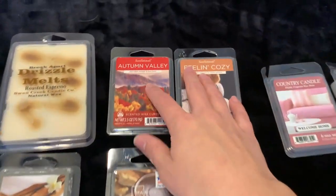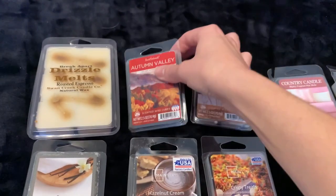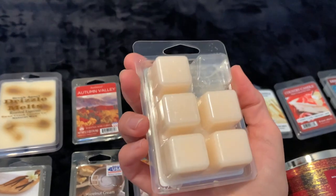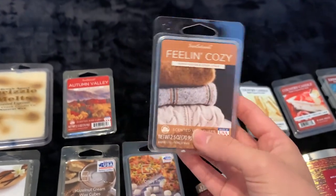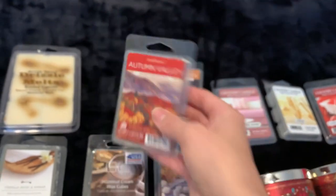Then I have two from Sensationals: Autumn Valley, which I have not melted yet, and Feeling Cozy, which is Warm Woods and Crisp Apple — I should probably work on that one during winter. The other one I didn't read but it's Golden Amber and Balsam.